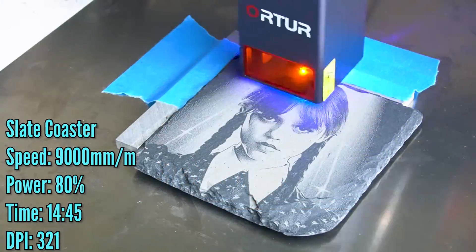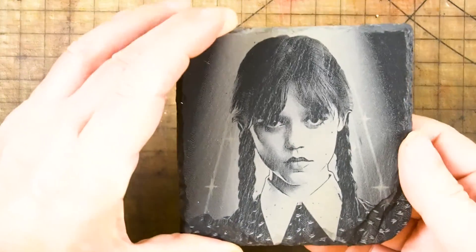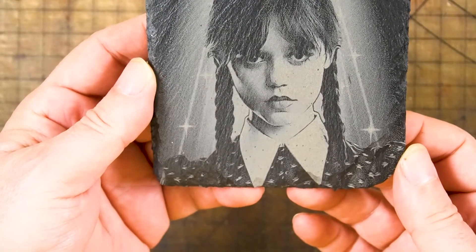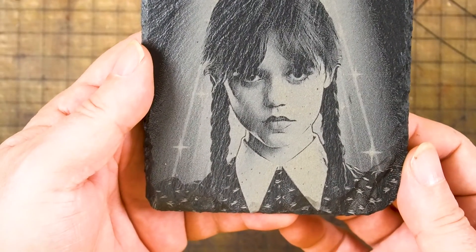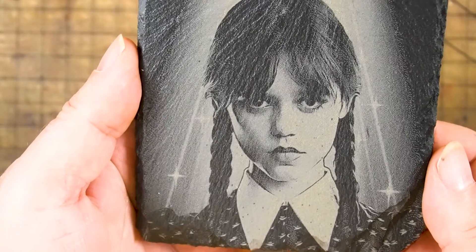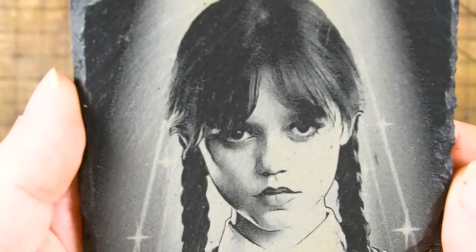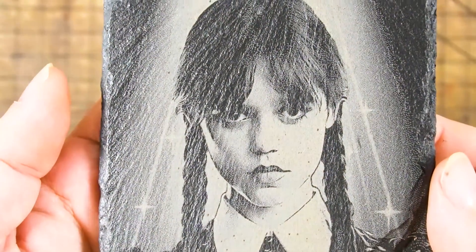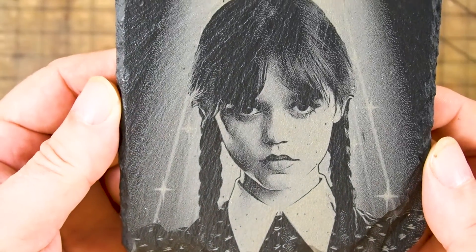For me, engraving on slate is a lot of fun — they just come out really cool looking. This is the Wednesday Adams coaster. I did this at 9,000 millimeters a minute and 80% power, and it took 14 minutes and 45 seconds. I used a DPI of 321. I thought it came out really nice with nice detail. I was happy with the outcome — you don't see any banding, which is nice.